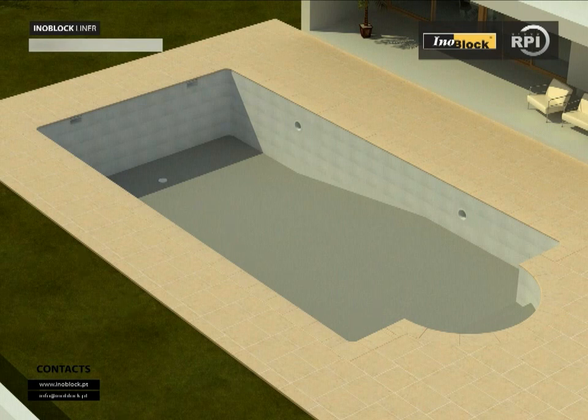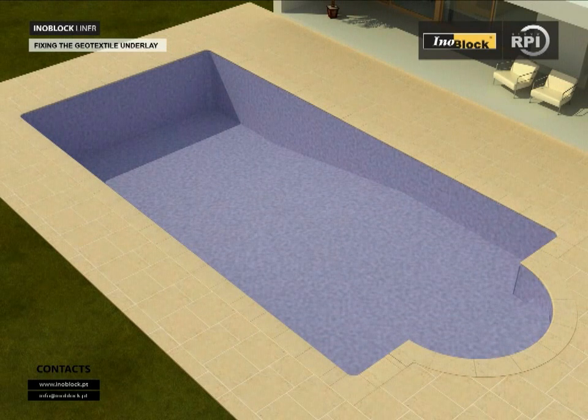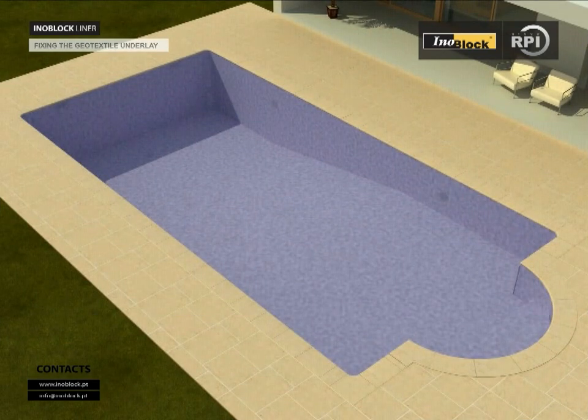Preparing the pool to fit the liner: ensure the floor and walls are thoroughly cleaned, free of irregularities, and completely smooth. If necessary, repair irregularities with a cement product. Fixing the Jo-X style underlay: starting on the walls, apply the special Inobluck adhesive using a comb trowel with short teeth. Finish by fitting the underlay to the base of the pool and finally the steps. Ensure the underlay is free of wrinkles, as these will show through when the liner is fitted. Where two edges meet, make a butt joint — do not overlap. Finally, tape all joins with self-adhesive tape.